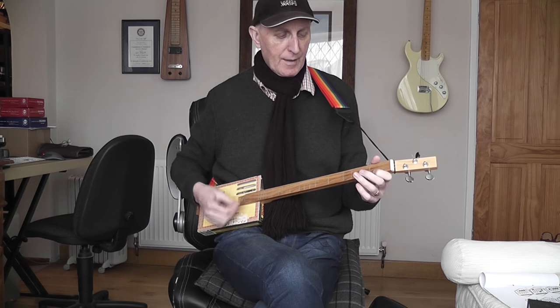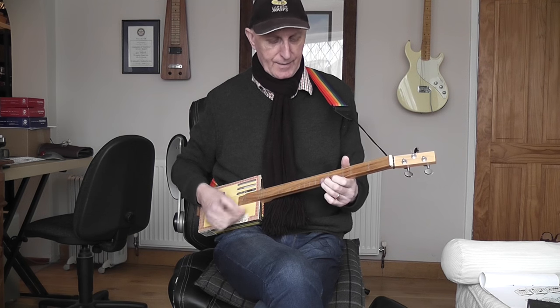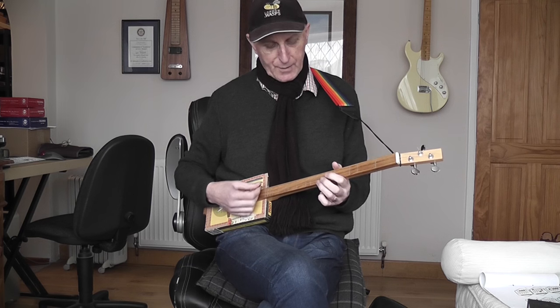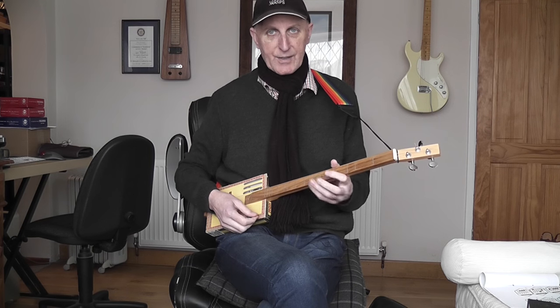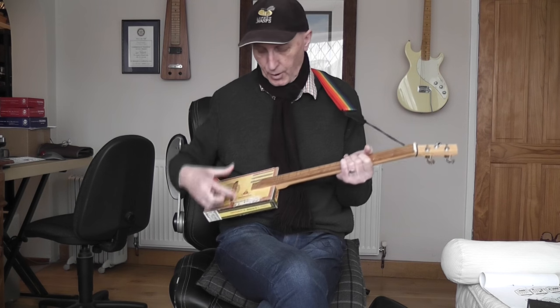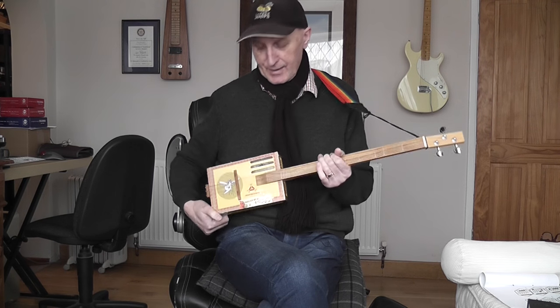This is a cigar box guitar which is diatonically fretted, a bit like an upside down dulcimer. As you go up through the frets, you get only the notes in the major scale, apart from this one, which gives you the kind of 7th. And this guitar — obviously — the box is a cigar box.